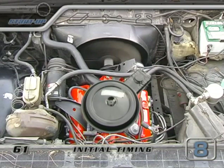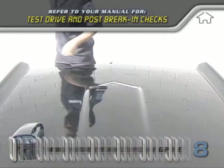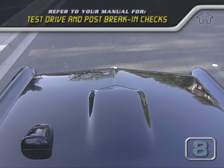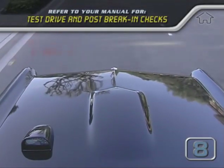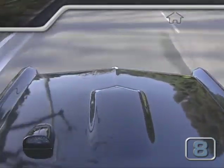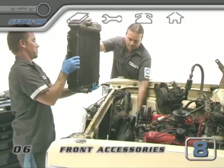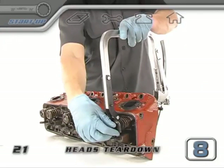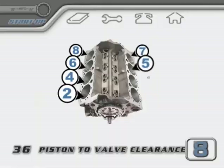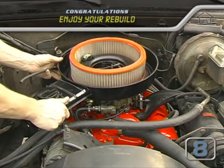When you're happy with the timing, tighten down your distributor clamp, then recheck the timing again because it sometimes changes when you tighten the hold-down clamp. When everything checks out, you should be good to go. When the engine is idling smoothly and you verify your fluids are all topped off and nothing is leaking, it'll be time for a test drive. Be sure to check your oil and filter after the first 500 miles and check your manual to see if your head bolts or any other fasteners need re-torquing at that time. If you have any questions, stop by boxwrench.net to ask in the community forum. Congratulations on a successful rebuild!